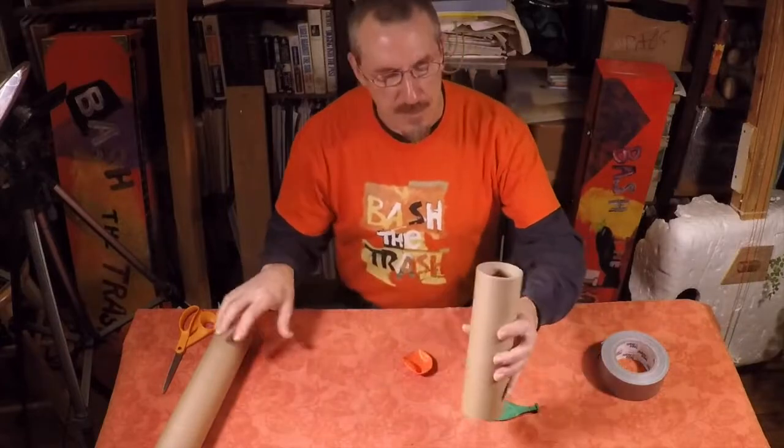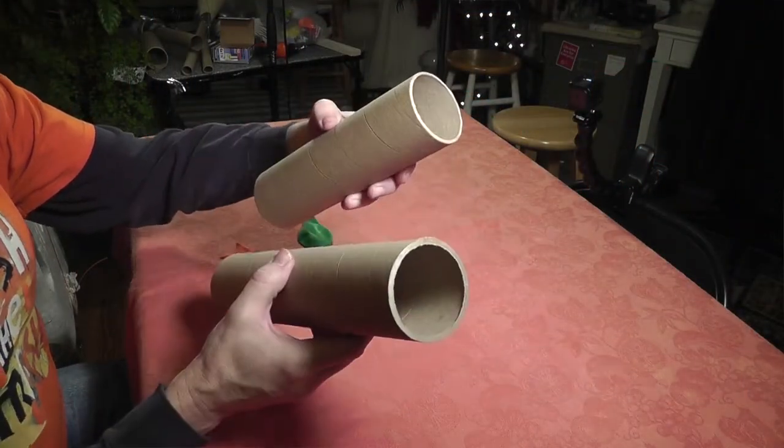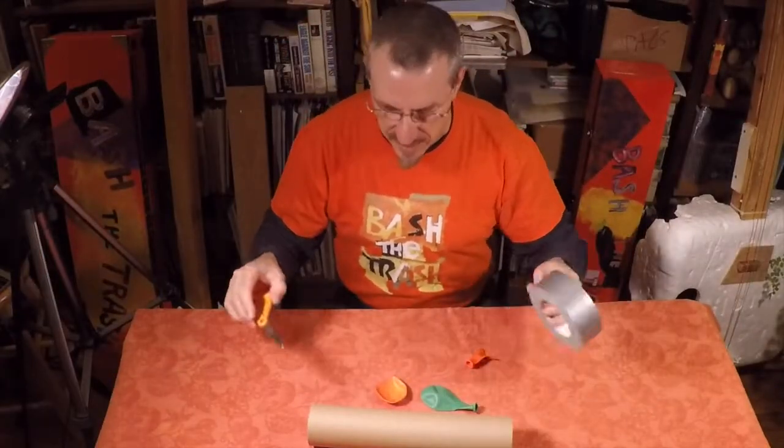Now you do need to have a couple of pretty gnarly tubes for this — as you can see I've got some gnarly tubes right here — and you need two balloons, and you need some duct tape, and you need scissors.